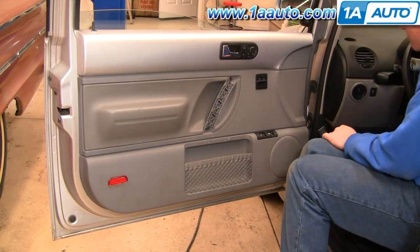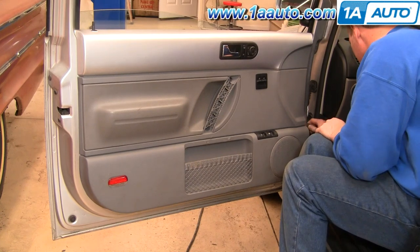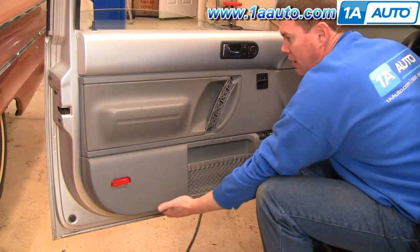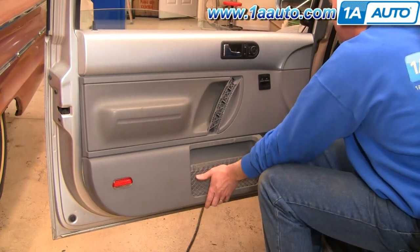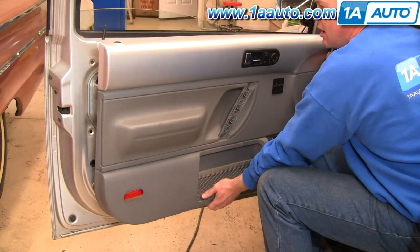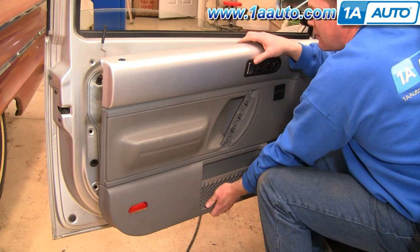Once you get those off, use a door panel clip tool or a putty knife and go in behind and pry out on your door panel. Mine's actually been apart so many times that it just kind of comes apart easily. Then you lift it up off of your ledge and lock. There are a series of clips or pins that hold the door panel to the door around the perimeter. Because my door had probably been apart many times, they weren't really holding in that well, so you will have to do a little more work to get your door panel unclipped.